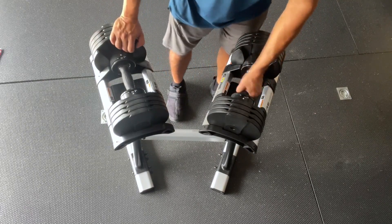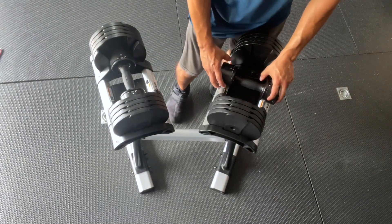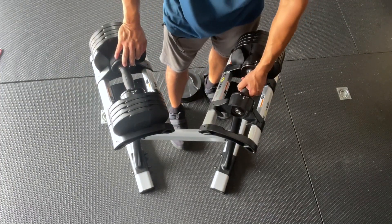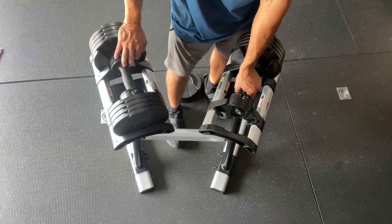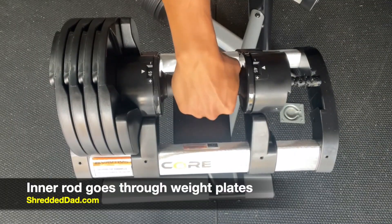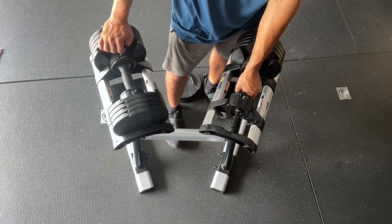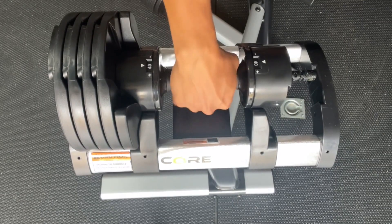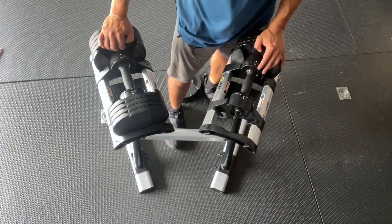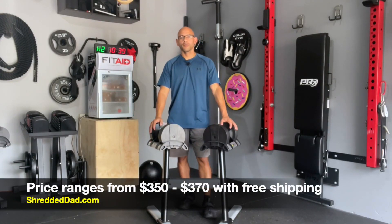Now I'm going to show you the mechanism that lifts each and every single plate. I'm going to put this all the way down to five pounds and remove one of these weight plates so you can see how this works. With one side engaged, as I turn the handle you're going to see a rod start to come out, and that's going to select the amount of weight plates to be picked up. The more I turn to the plus side, the more the rod sticks out and selects all the weight plates. Turning the other way decreases the length, picking up only what I select while the rest stays on the cradle.